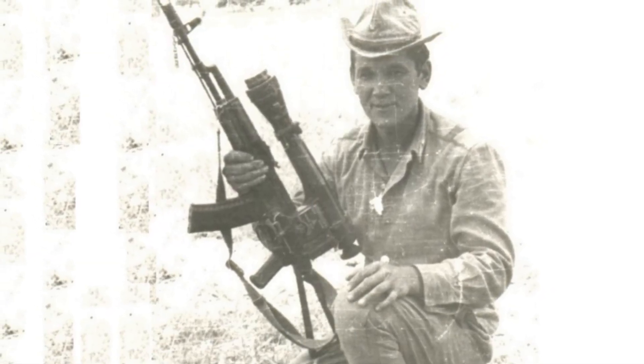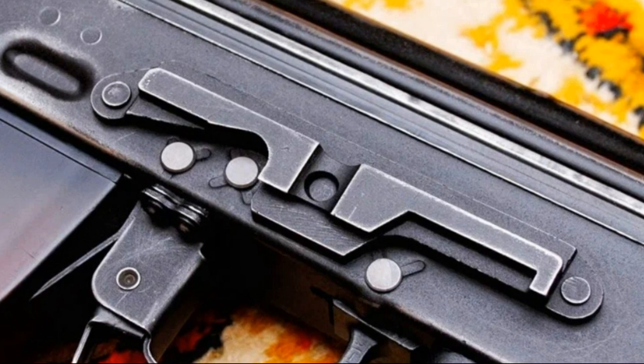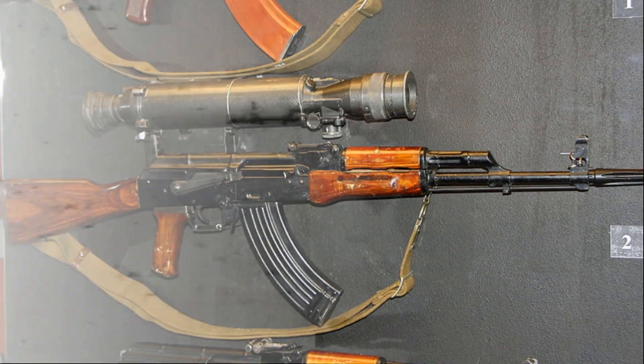Secondly, the scope fit only certain models of firearms. The issue was the mounting system, the so-called dovetail rail. For night scopes, a special line of small arms was developed that had this type of mount. In most units, only officers or warrant officers were issued such weapons.